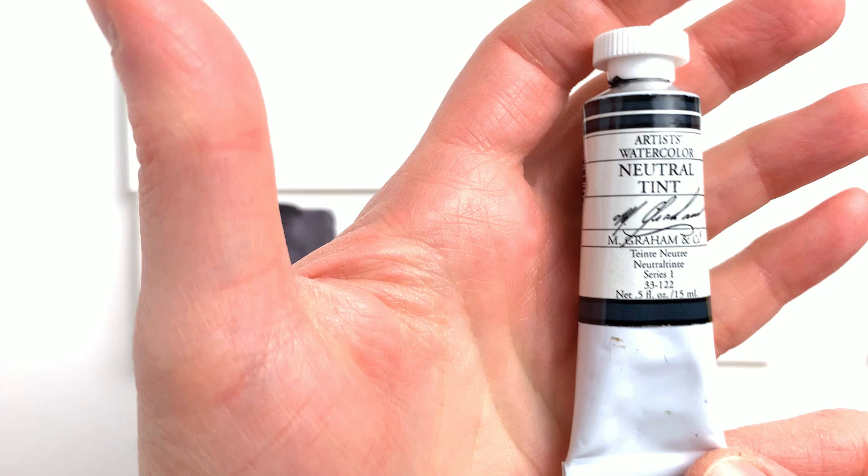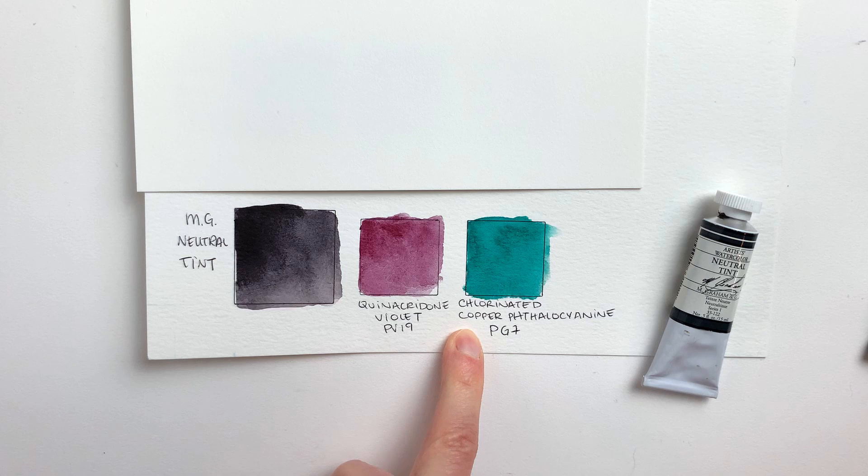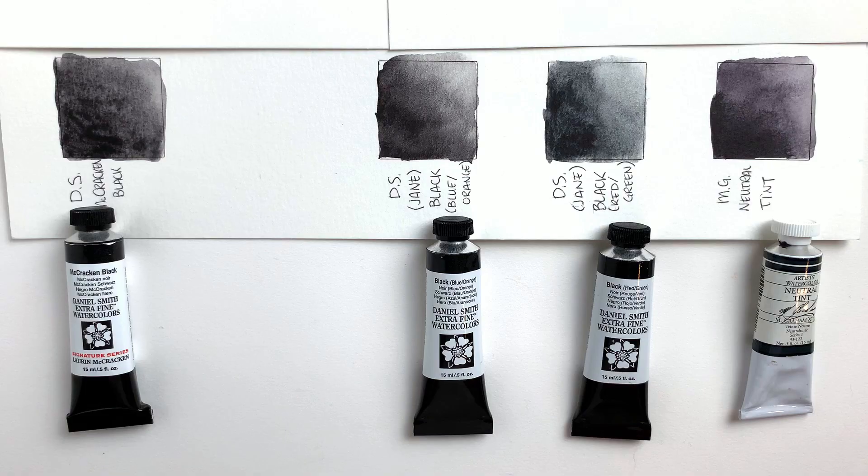The last color I swatched was M. Graham's Neutral Tint. It's made of two pigments: quinacridone violet PV19 and chlorinated copper phthalocyanine PG7, which is basically phthalo green blue shade. Again, as this one is only two colors, you can probably mix it yourself if you need it, but it's always good to have a pre-mixed tube if you use it a lot.